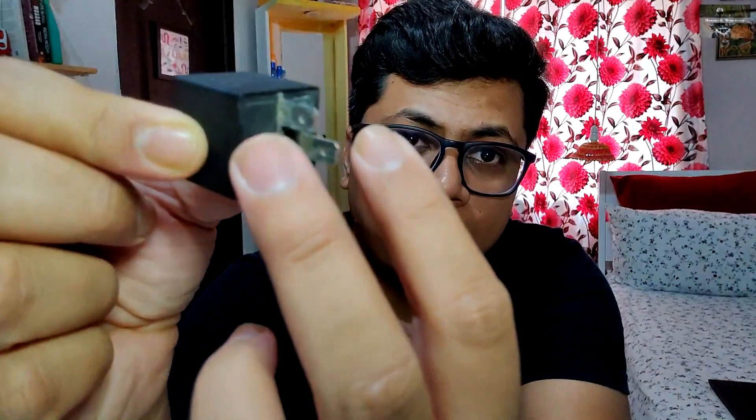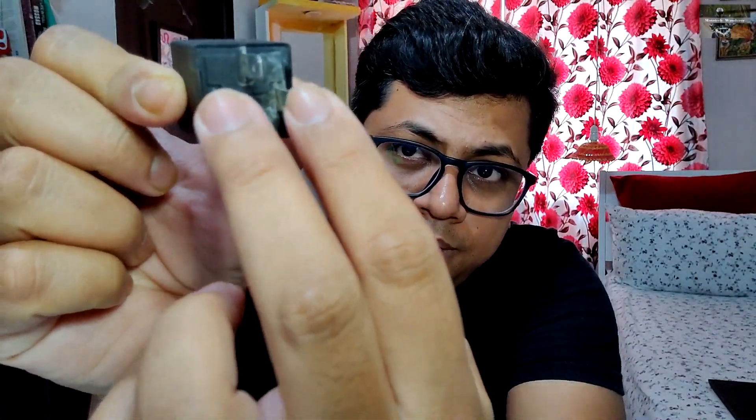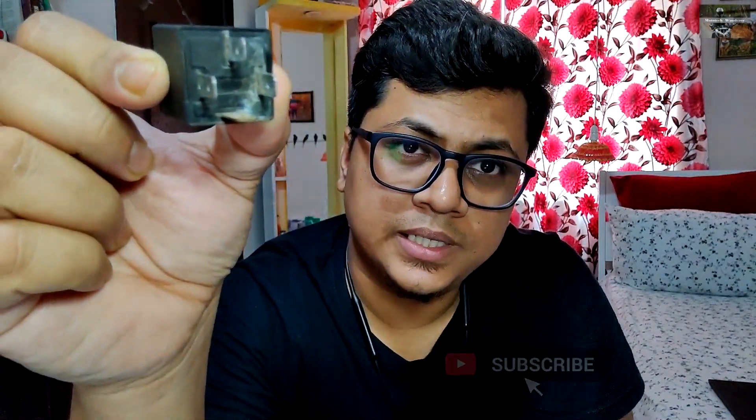Relay में जो ये parallel two pins हैं, इनको अगर आप power देते हो, तो Relay activate होता है — आपको एक click noise आएगा Relay से। जैसे ही आप इन दोनों parallel pins को power देते हो, ये दोनों जो pins हैं वो short हो जाते हैं, internally connect हो जाते हैं, और आपका circuit complete और closed हो जाता है। जैसे ही circuit close हुआ, circuit में power आ जाएगा और जिस चीज़ को drive करना चाहते हो, उसको power supply मिल जाएगी।